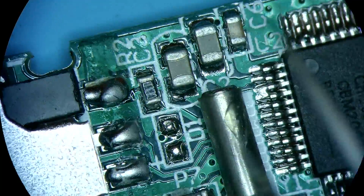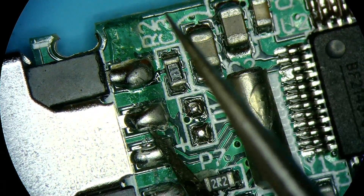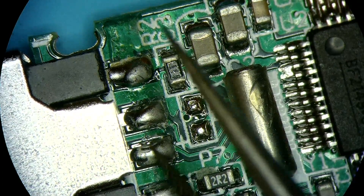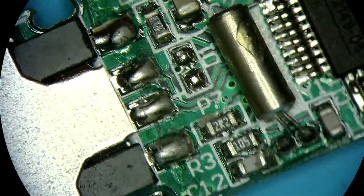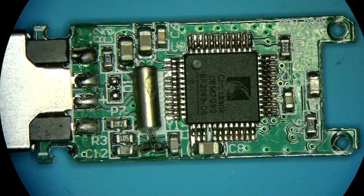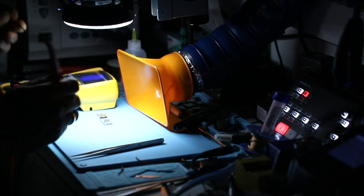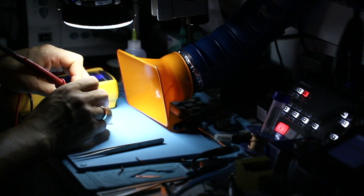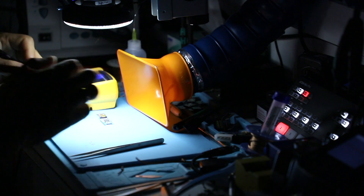The first thing I want to test is whether or not these connections are still linking up with whatever they need to be linked with. What I have here is a multimeter — I'm just going to set it to test mode for diodes and check out the connections.